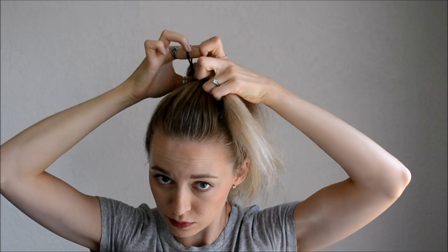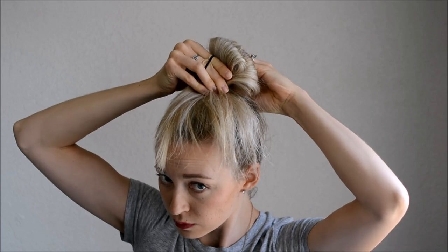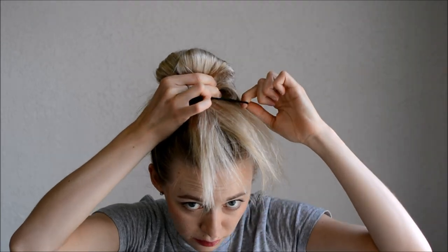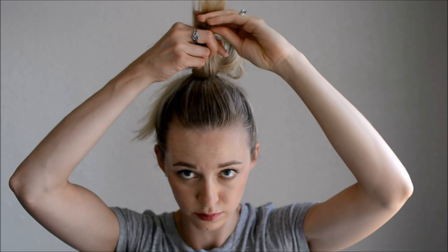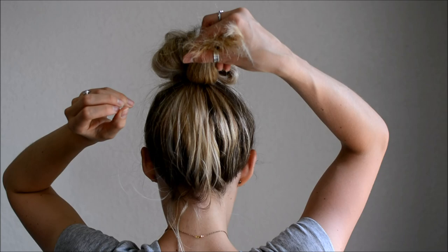Now split the ponytail in half. Curl the top half up and hold with your top fingers. Curl the bottom half down and hold with your thumb. Now pull the remaining elastic over the top of the hair and let it go. Adjust the hair until you like the shape and height. Now take the ends on the top and tuck them back into the elastic, and do the same on the bottom.